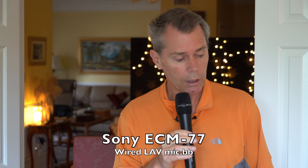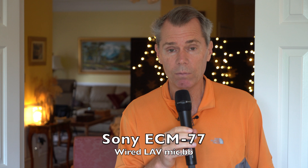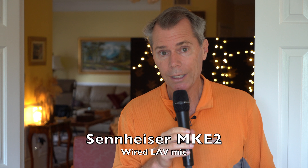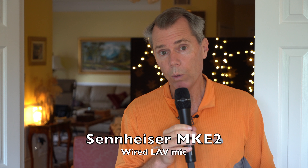Number three, channel three, is the ECM-77 microphone by Sony, which is a high-end lavalier mic. That is hooked in wired, with an XLR connection going to it.